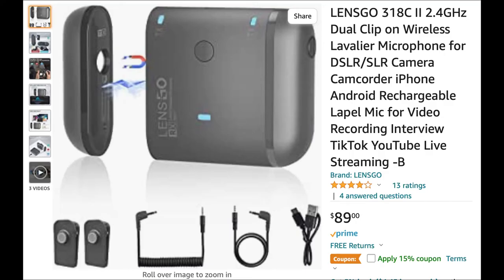Hey now, here we are looking at the Lensgo 318C — looks like version 2 perhaps — 2.4 gigahertz dual clip-on wireless lavalier microphone for DSLR, SLR, camera, camcorder, iPhone, Android, rechargeable lapel mic for video recording, interview, TikTok, YouTube, live streaming — minus B. No idea what minus B is supposed to mean, but it's there on the description page, so whatever it is.